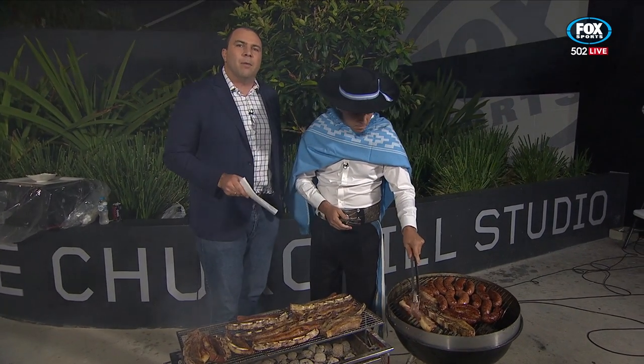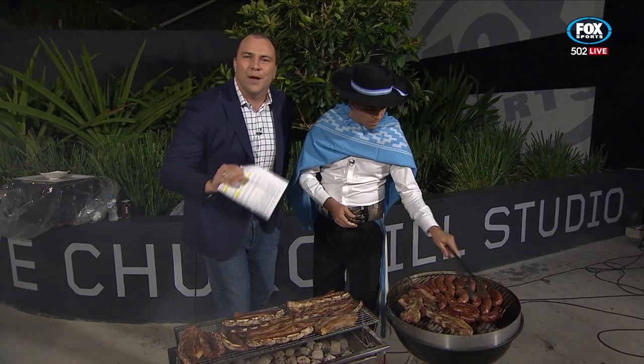Hey boys, we'll just keep working away on the grill here for you. We'll be back in there in a couple of moments. Remember — low and slow, low and slow.